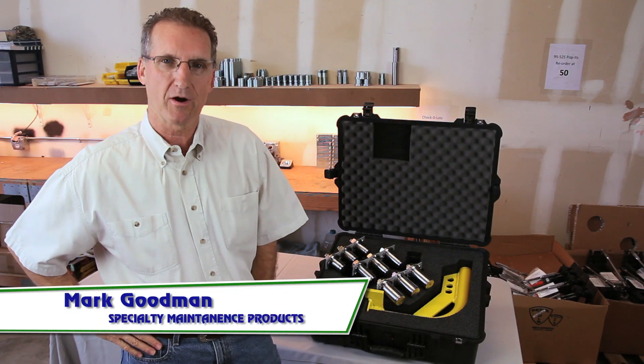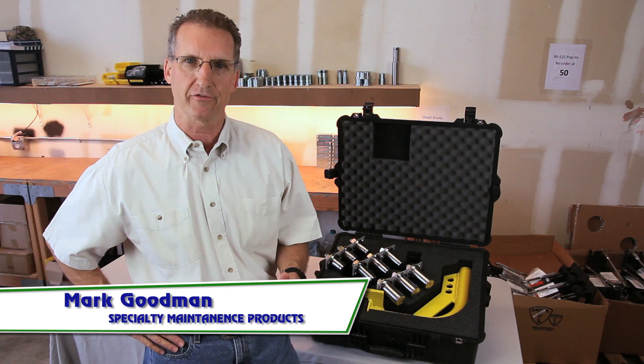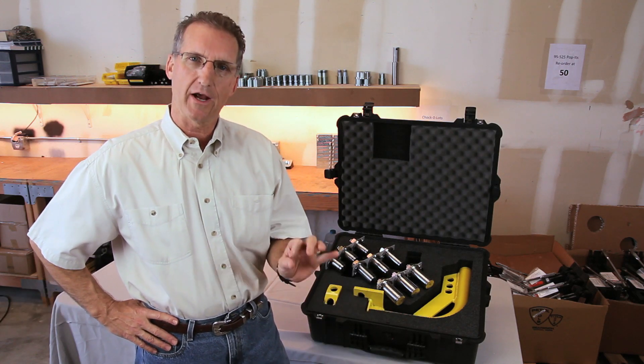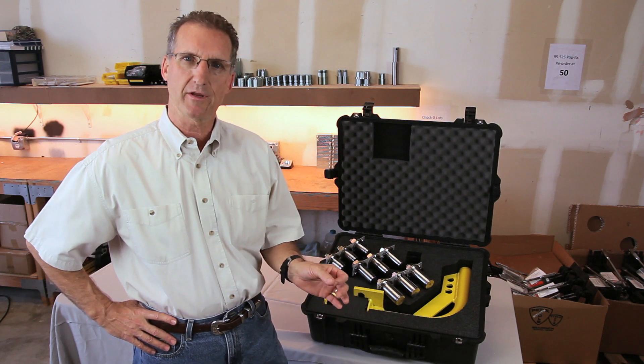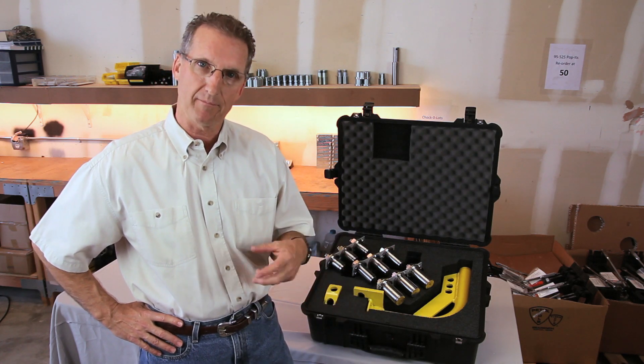This is Mark again with Specialty Maintenance Products, and I'd like to show you the Safe Roll portable davit system. Many times davit arms on towers and plants do not get inspected — they're rusted up and unable to be used, and you've got to call in a crane to remove a man way that might be too heavy to remove without equipment.